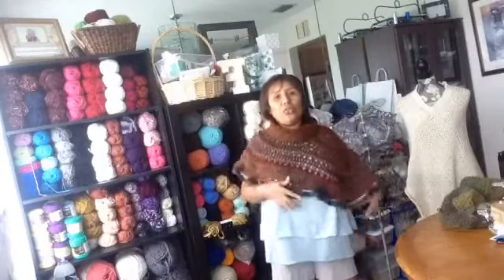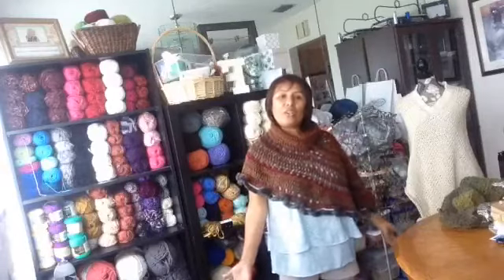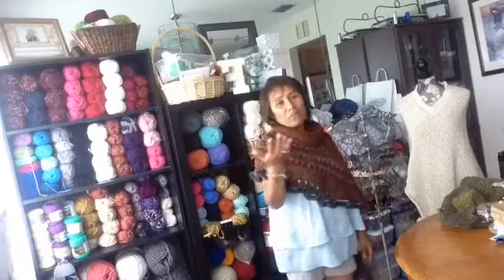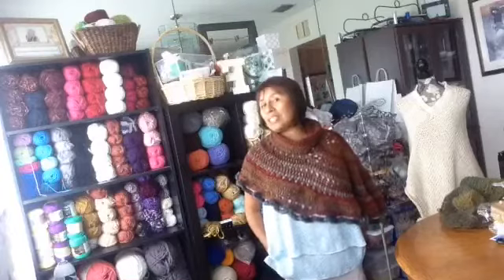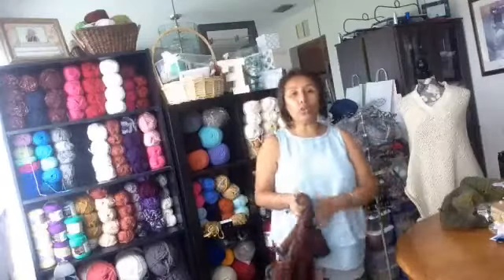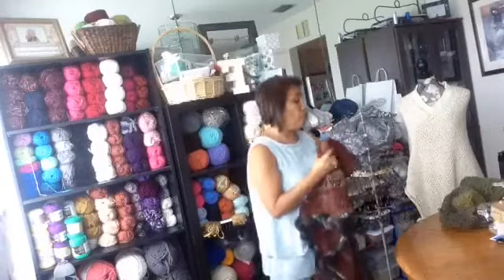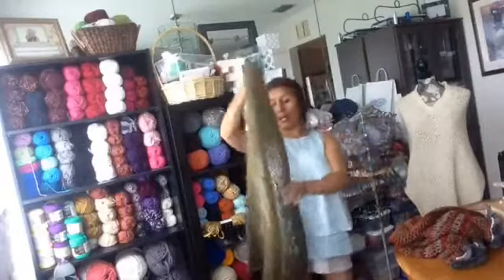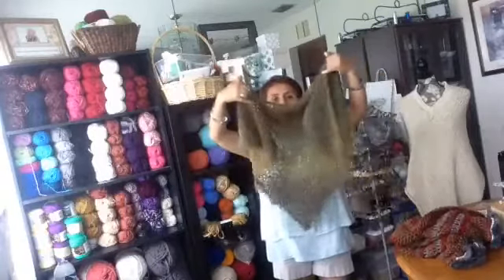We have two different classes right now and a lot of projects to do. If you want to contact me for the class at Maria Fisher Crochet Collection, my phone number is 954-240-8779. Call me for registration for your crochet class or your needle class. The crochet class is $12.50 for two hours, and the needle class is $20 for two hours — that's ten dollars an hour — and you'll be able to learn.